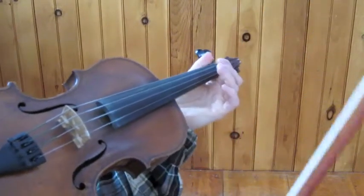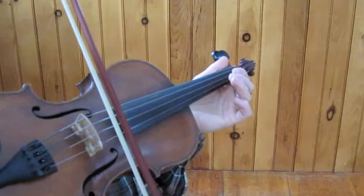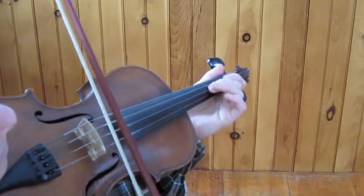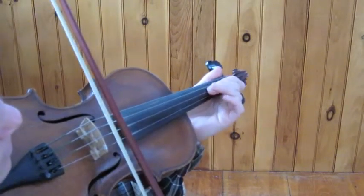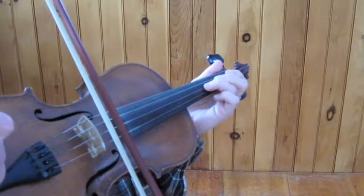Here's the B part of Milestrain's March. It starts with pickup notes, a triplet on open A, A, B, C sharp, and then the downbeat is on a D, third finger on the A string.